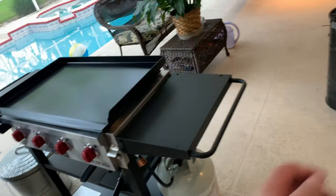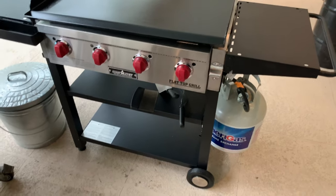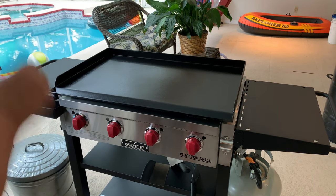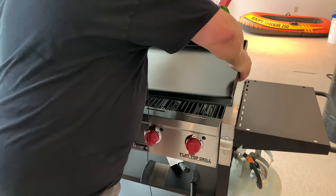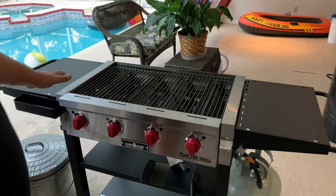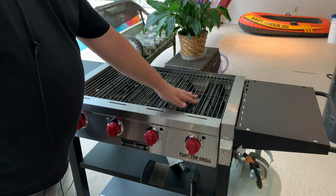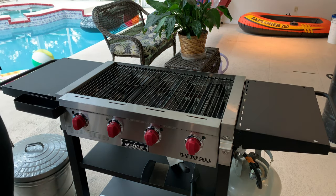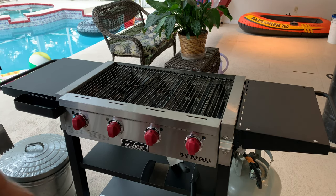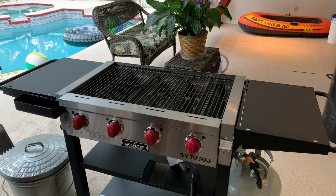One of the other things I love about this Camp Chef — and I don't know how much I'll use it — is that you can take the grill top off really easily, and underneath is the whole gas grill surface with grates and heat deflectors. I can cook burgers, steaks, whatever I want on it. It's really easy to take the flat top off and put it right back on, and there's another grease cup underneath in the middle to collect grease when using it as a gas grill.